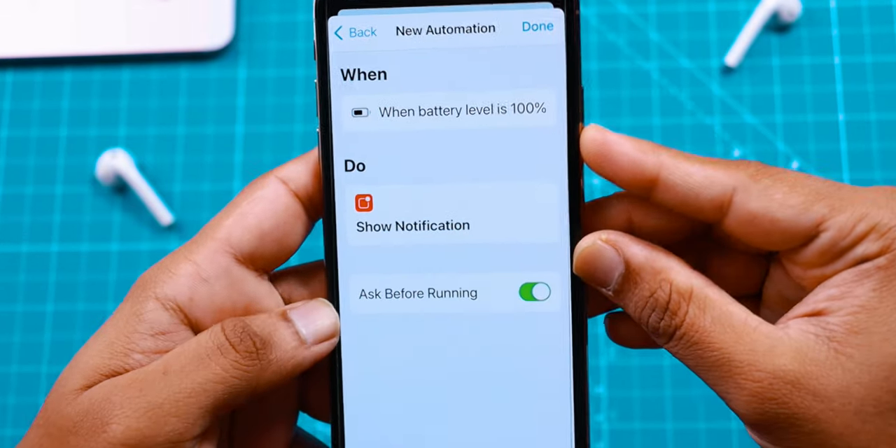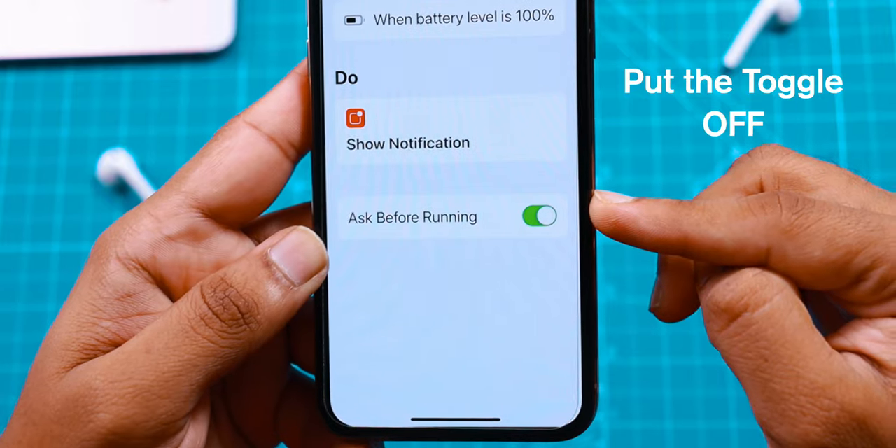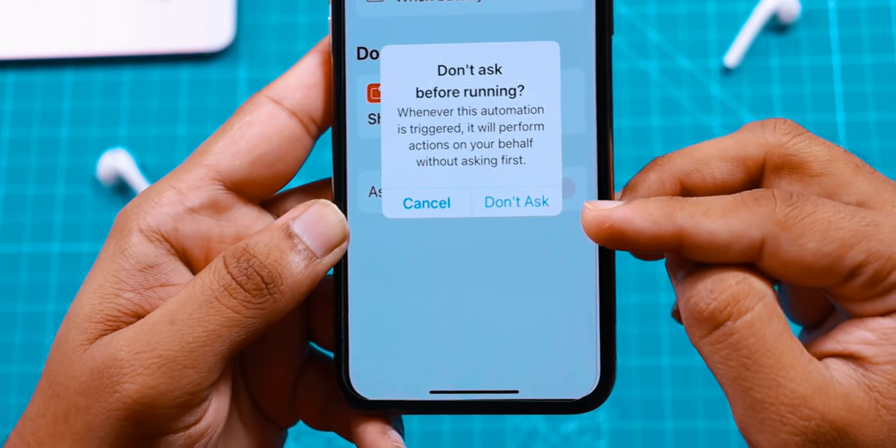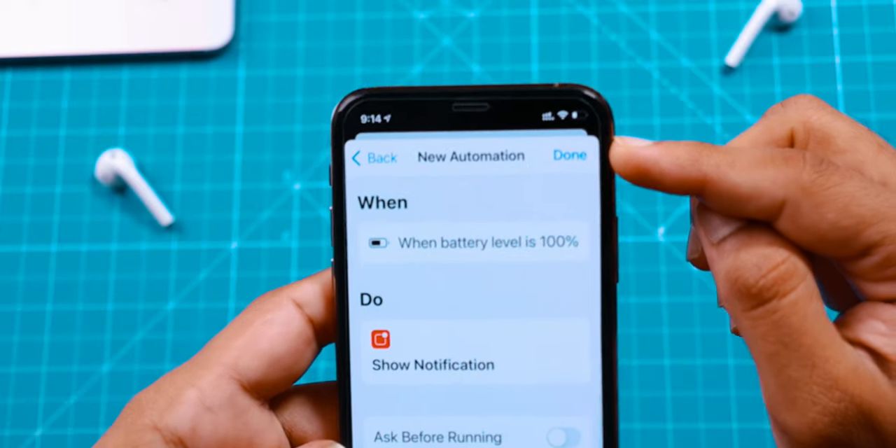Then go ahead and hit the Next option. Now your Siri Shortcut is ready. Just put this toggle off for Ask Before Running. Now hit Don't Ask. Now hit Done to close this shortcut.